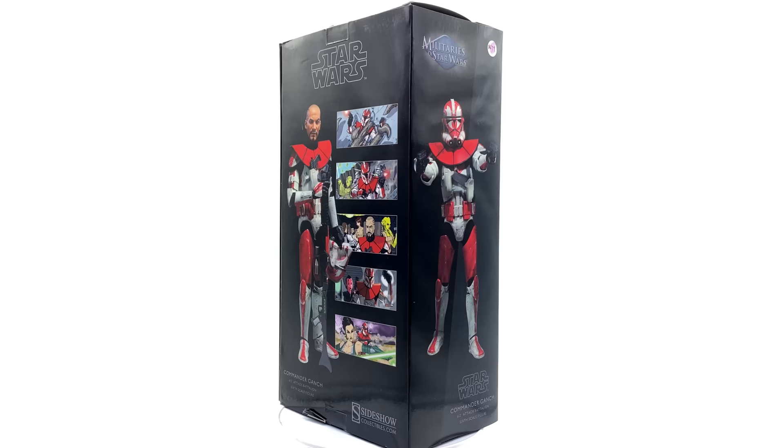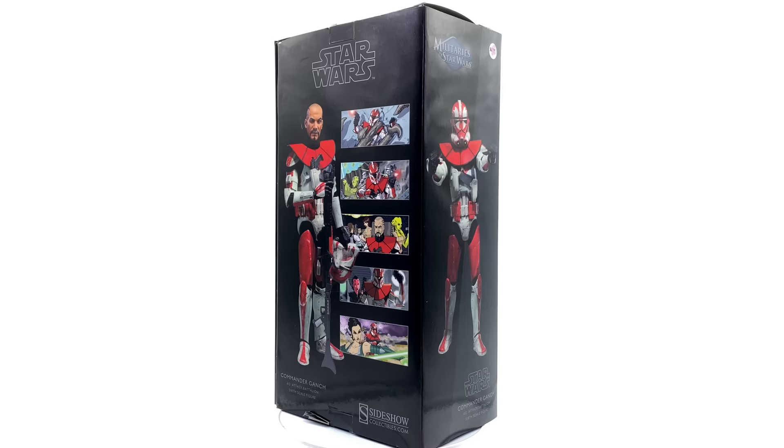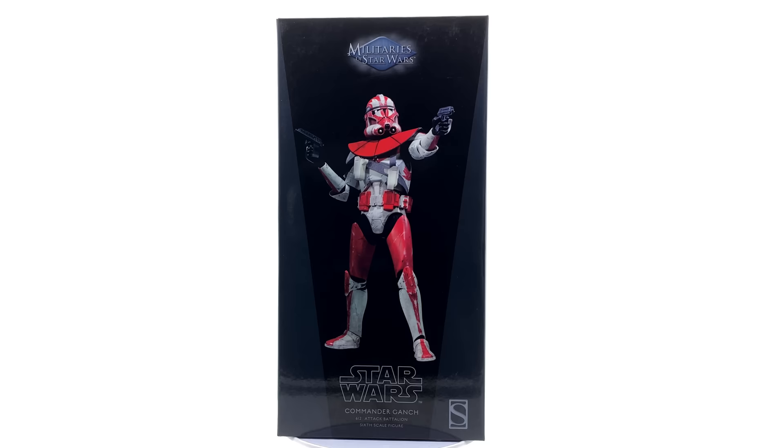Hello ladies and gentlemen and welcome back to my channel for another Sideshow Collectibles Star Wars 1/6 scale figure unboxing and review video. Today we're going to be kicking off our looks at the Clone Wars Clone Commander figures that I picked up recently from a local store called Lobos Collectibles.